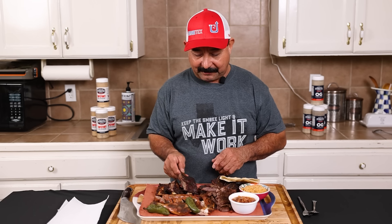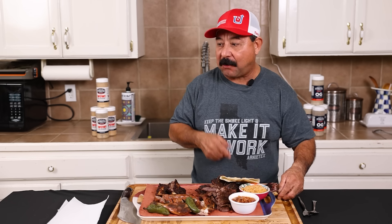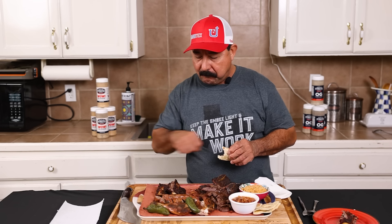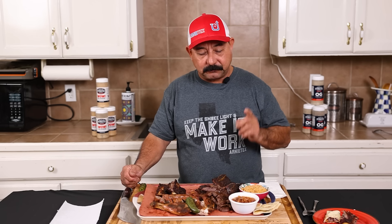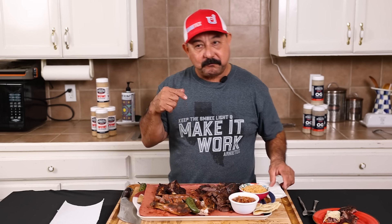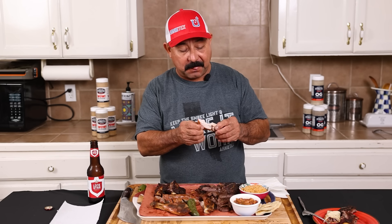Let's see what these beef ribs taste like. Oh baby, oh man — I want to eat the whole thing, it's so good. You might get some of your fajita, put it in a tortilla like this, take a bite. Oh baby, that's good. Take a bite of jalapeño — really, really good. A little bit of this, a little bit of that. That thigh is fantastic — I definitely want to try the chicken before we go.